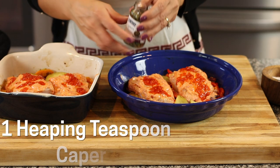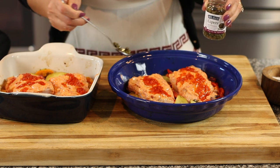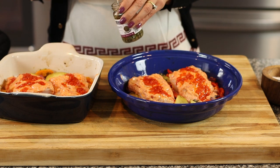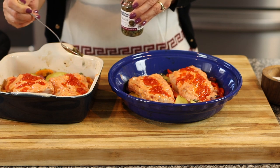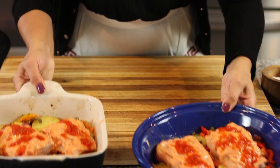I have some capers here — these are store-bought. You can use olives instead; just chop up a few, take the pits out, and sprinkle them in the pan. These are going to add a nice salty kick that wakes up the dish. Now we're just going to make the topping.